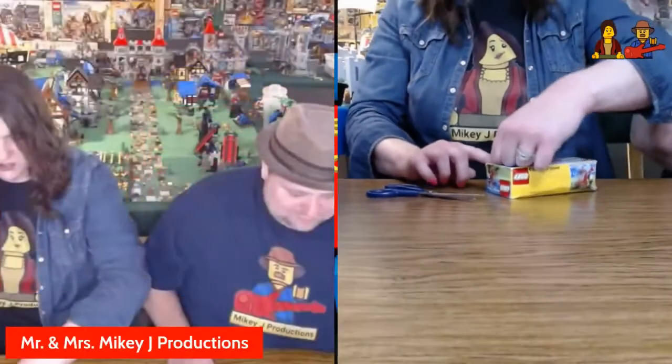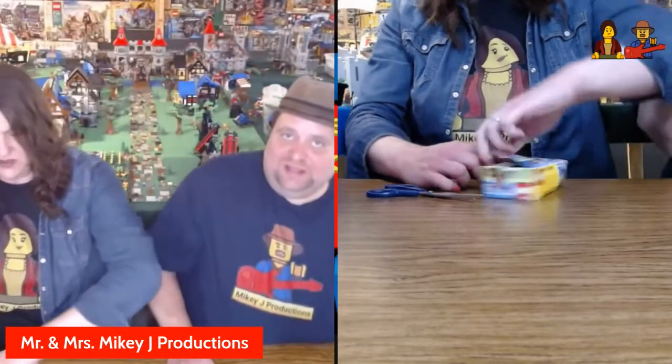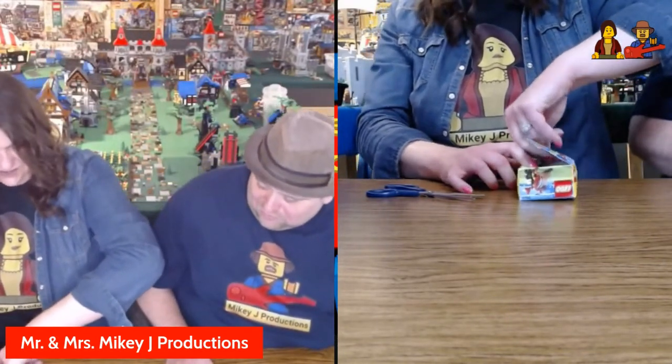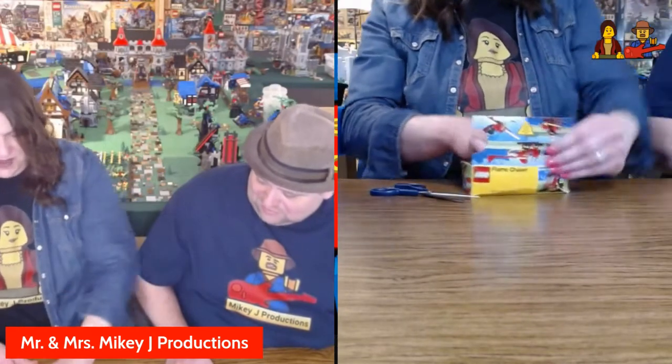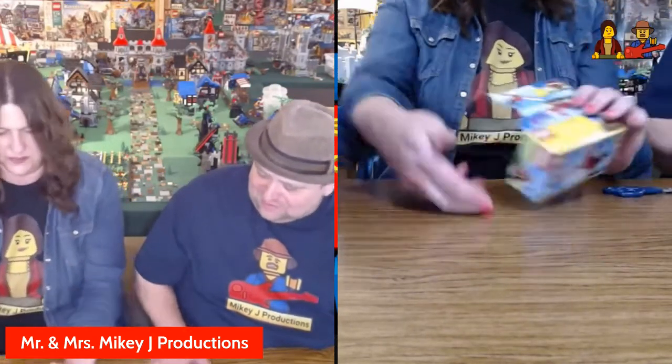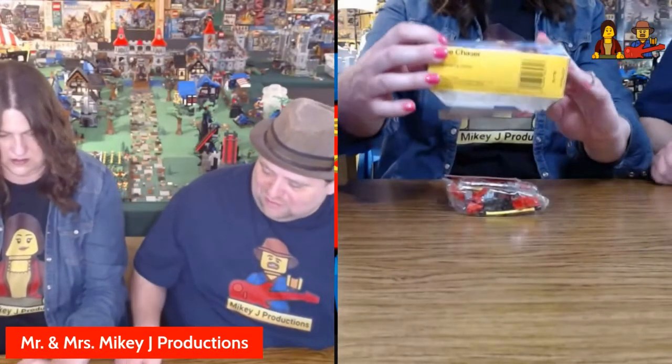CT, if you see this — thanks again, my friend. Thanks so much, that was very cool of you. We're excited. I feel bad, I'm murdering this box. We'll put the box on the wall nicely.